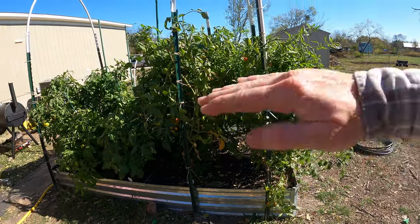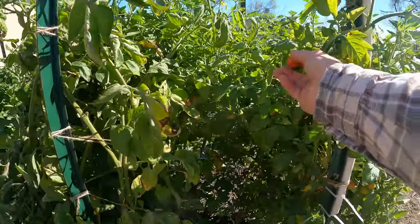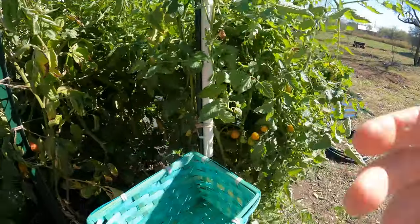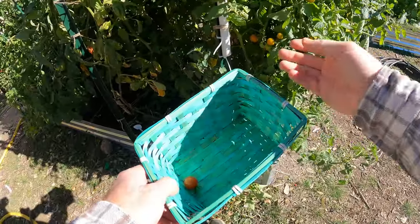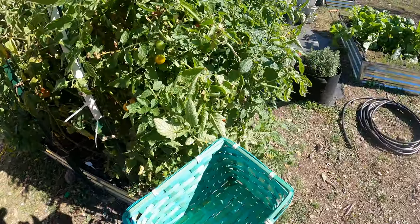So tonight it's going to freeze, and we're going to end up covering these tomatoes, but I think for now we're going to go ahead and pick anything that is starting to be ripe, even if it's not fully ripe, and let them ripen inside the house in case it does kill back these plants.